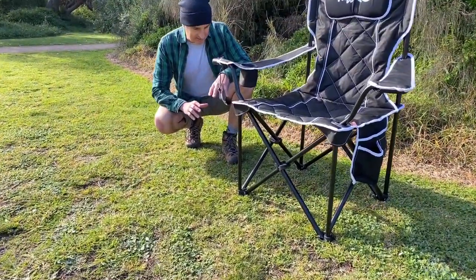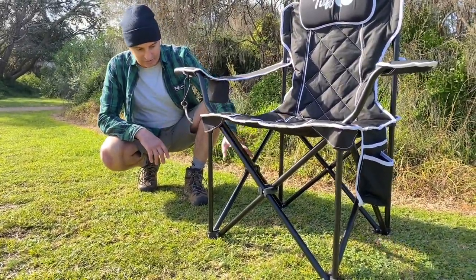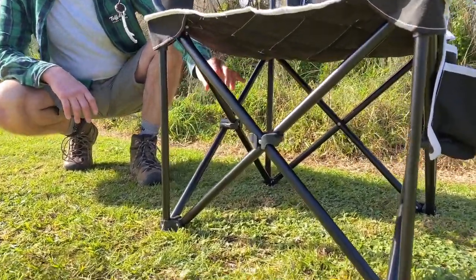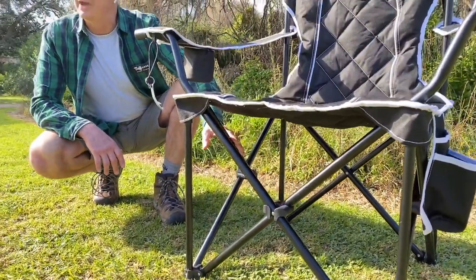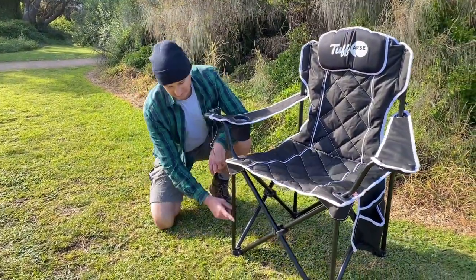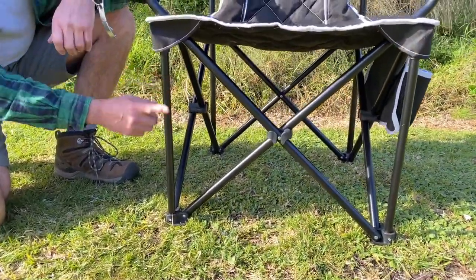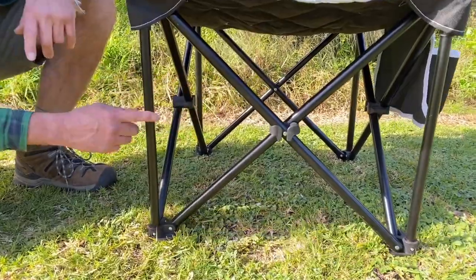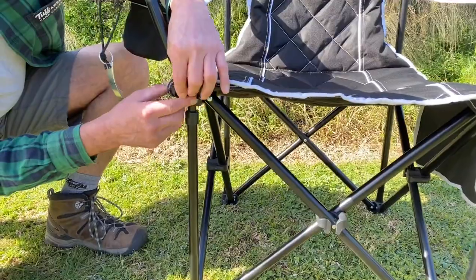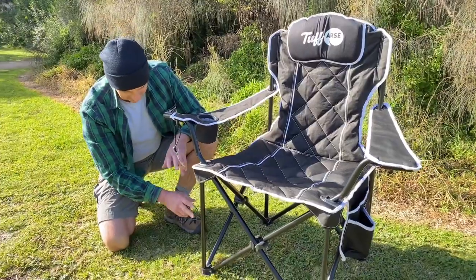Let's have a look at the structure of the chair — what gives it its huge load-bearing capacity and its strength. What you've got here is a 22mm matte powder-coated steel frame. Quality steel, good diameter on it, and the matte powder coating will help protect that from rust over a long period of time. And then what you've got is this quad-leg design.